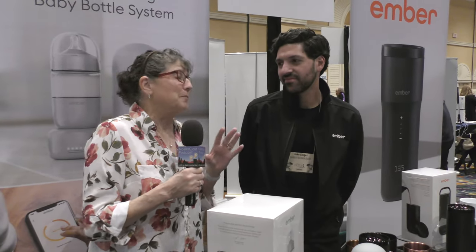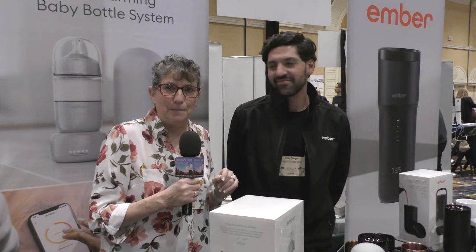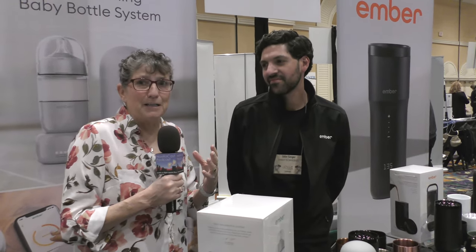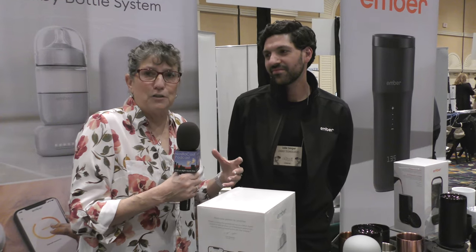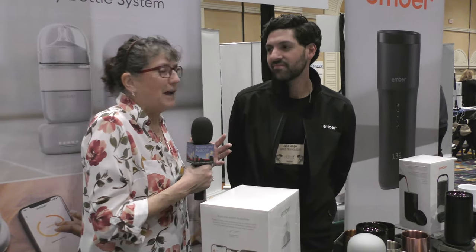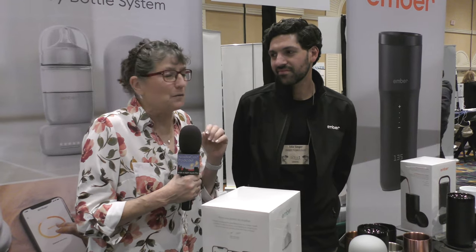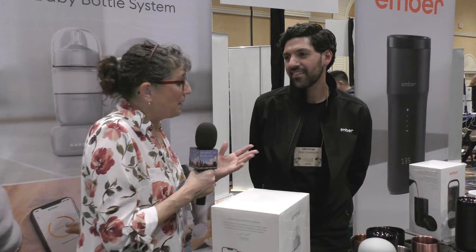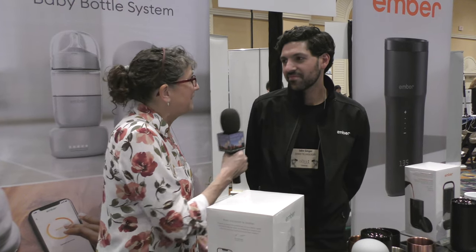Every morning I'm so spoiled — every morning Steve brings me a cup of coffee in my Ember mug. An Ember mug is basically a rechargeable heated coffee mug. It keeps my coffee hot, and we like our coffee hot. So that's why we're in the Ember booth with Jake Singer, who's going to tell us about other products, new things coming, and what they've got here today.